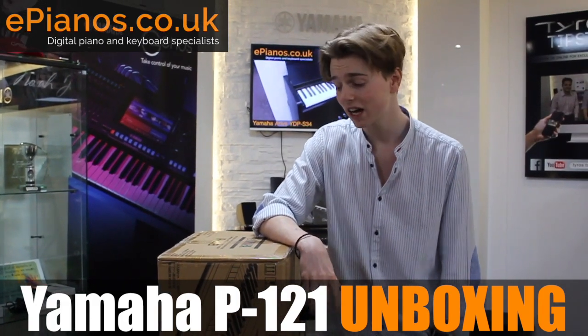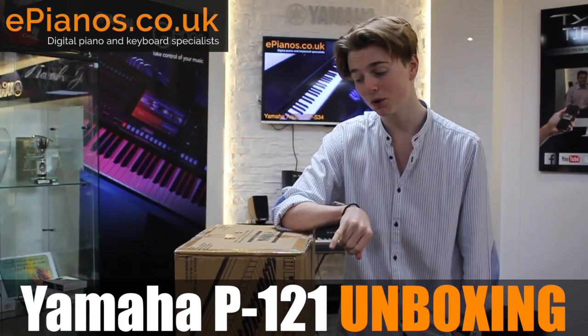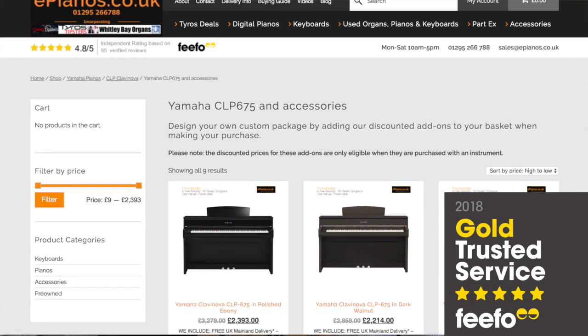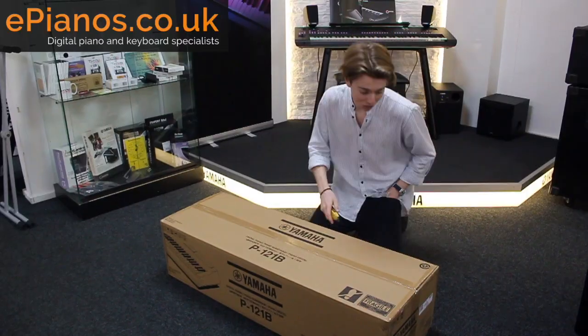Hi, I'm Isaac from ePianos and I have here today the brand new Yamaha P121 keyboard in the box and I'm going to open it up and see what you get inside. Check out the ePianos website for all the latest offers and deals on digital pianos and keyboards, and don't forget to check out our pre-owned section as well. So let's get into it.